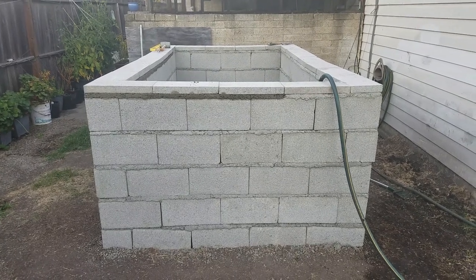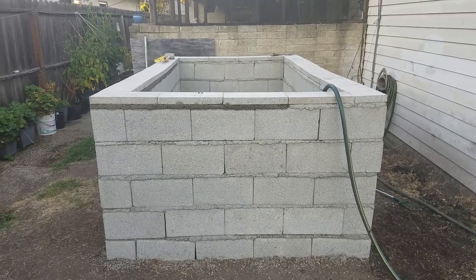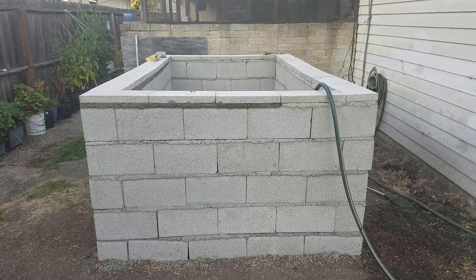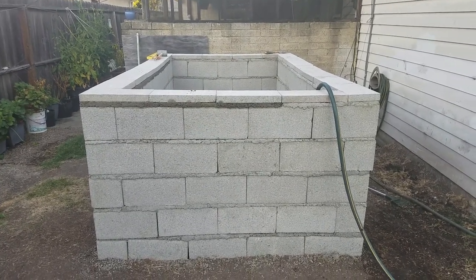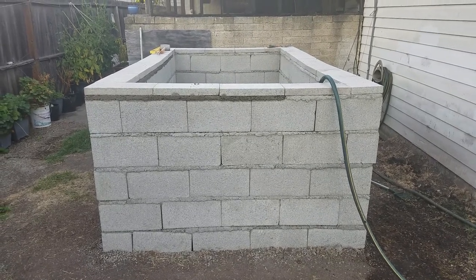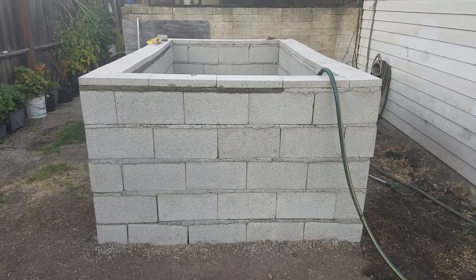Hello everybody. Just wanted to share with you that I finished the main construction of my new outdoor pond. The actual inside diameter is roughly 8 feet by 6 feet. I know you're probably looking at this going, that is not straight, that is not level — and you would be 100% correct.